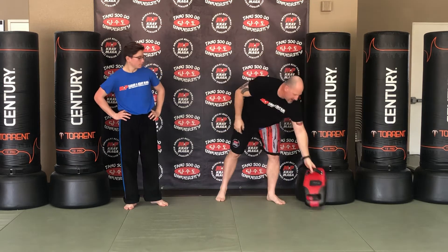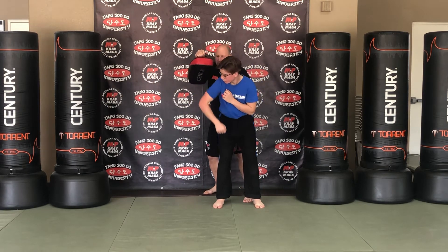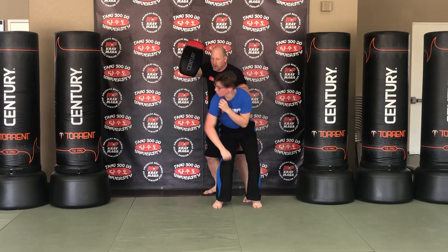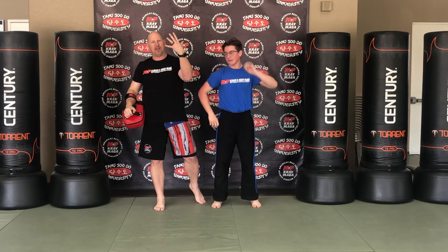We're going to highlight number five today — coming up and under the chin. So it's up and under the chin, straight through. Good: three, four, five, straight up — and there it is. That's elbow number five. We hope to see you on the next video; keep practicing.